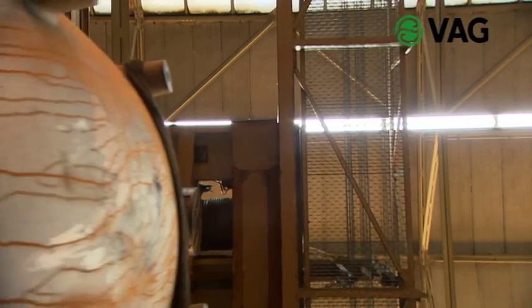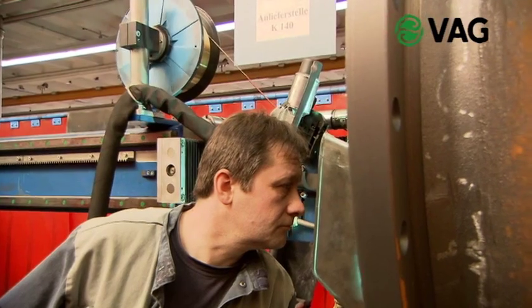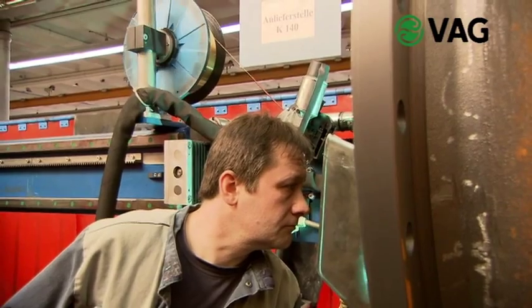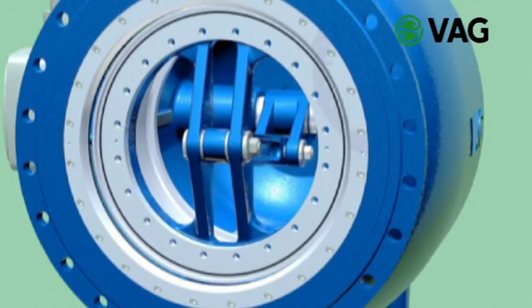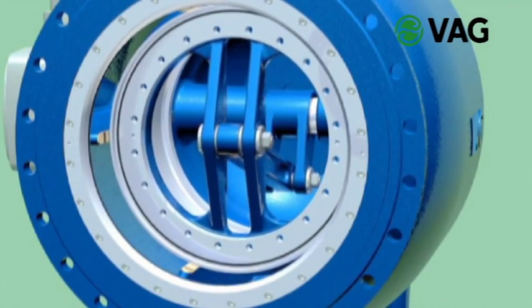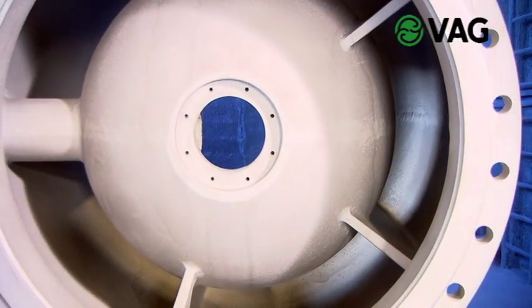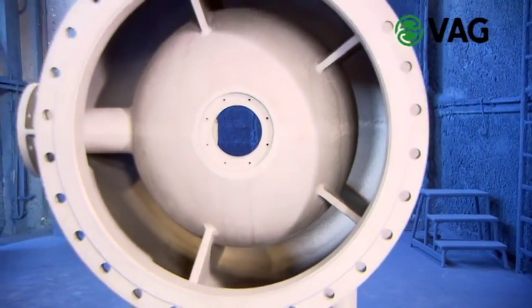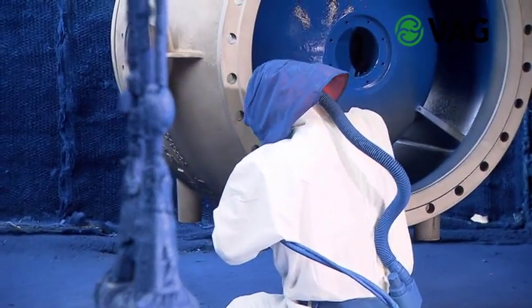A speciality of the VAG plunger valves are the infiltration proof piston guides in the body. They are produced by a bronze weld overlay which is durable and highly resistant to corrosion. It is these piston guides over which the piston slides later on. The long guides prevent the piston from jamming. After mechanical processing, the body is blasted and thus provides an optimum basis for the subsequent coating process.